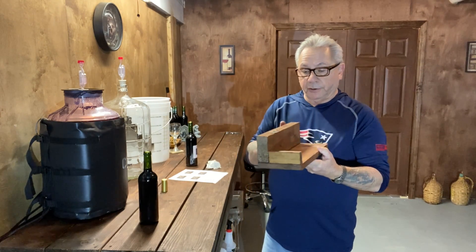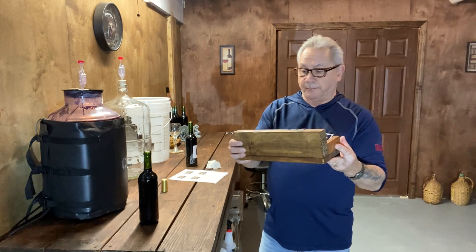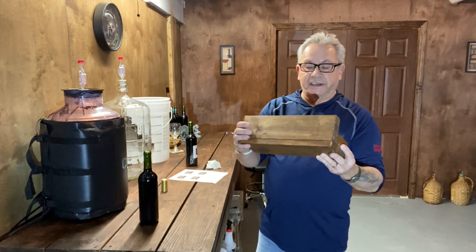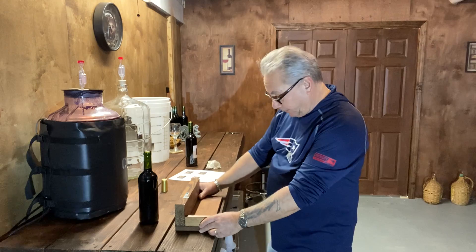We're going to use our labeler, a little device that I actually made for this. You can buy them, but it'll save you 50 to 60 bucks if you make it yourself. That will actually be coming up in an upcoming video.